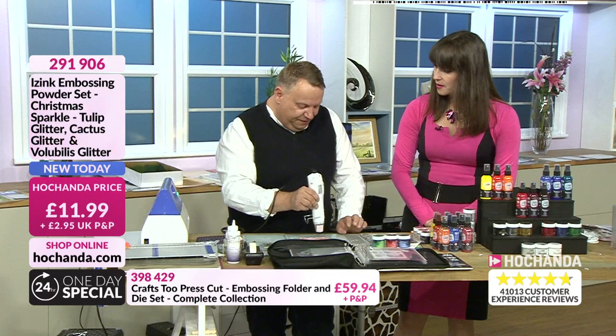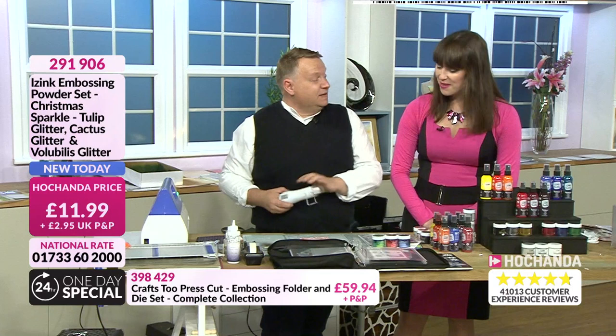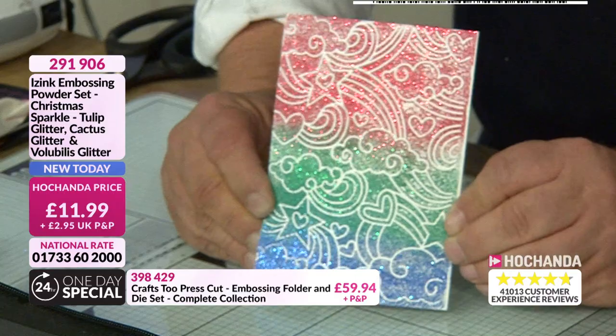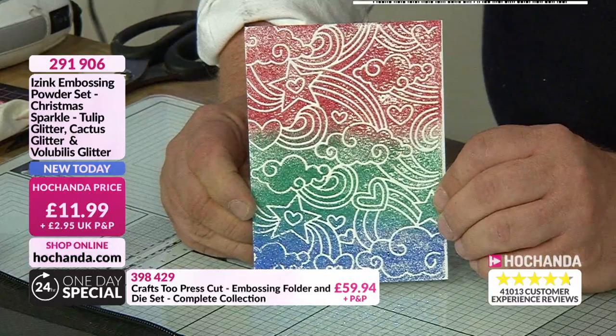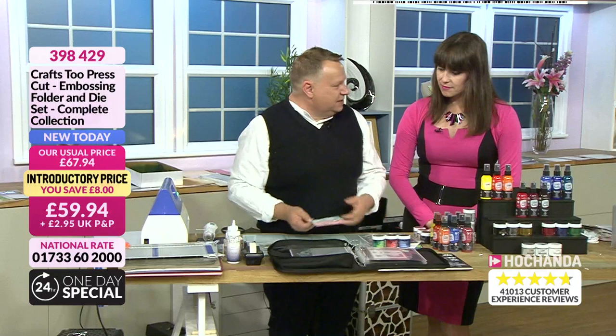A couple of ladies on my Facebook who speak French said this colour is called 'volubilis' in France — what we'd call morning glory or cornflower blue. And you can see — this is super sparkly! Look at it — it's dazzling. That's coming from the powder. But look how crisp the white is. That's because we had a good embossing powder and a good embossing folder — crazy as it sounds, they're not all the same.